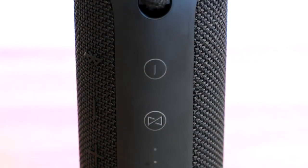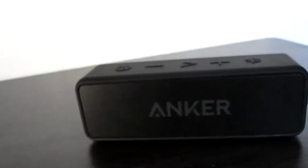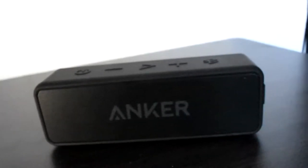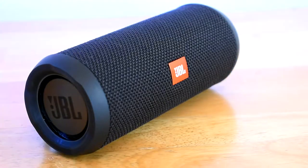Another difference between these speakers is the design. The Soundcore has a soft-touch rubber feel with a metal plate protecting the speakers, and it feels very sturdy and dense for its size. The Flip 3 has a nice fabric enclosure and exposed passive radiators, so I would say the Soundcore 2 would probably be less prone to damage than the Flip 3.